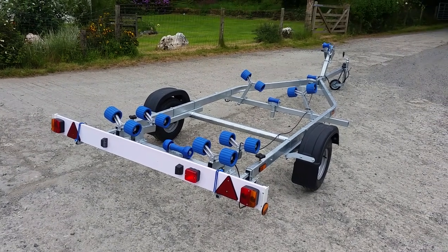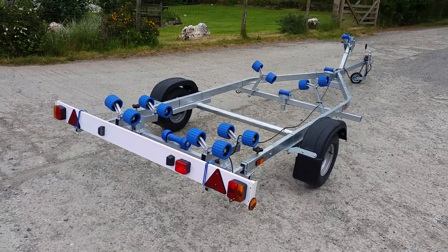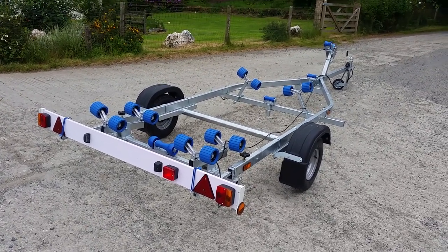Welcome to e-trailers.co.uk. This is the new Xtreme 750 roller trailer.